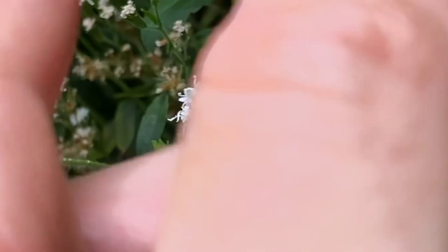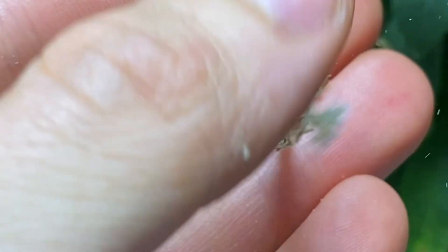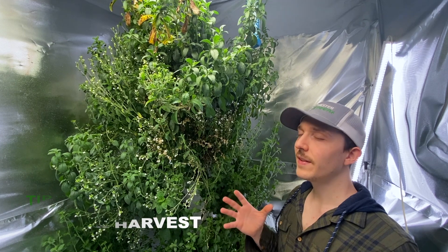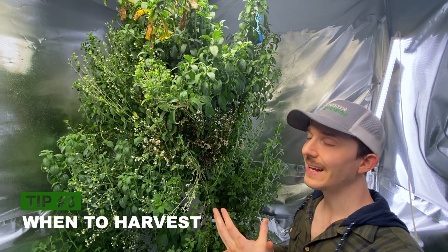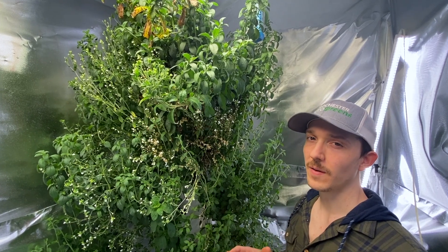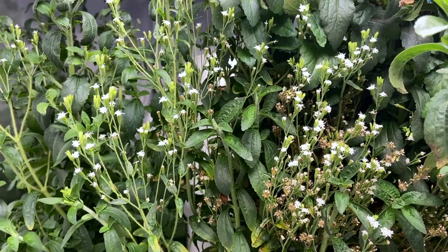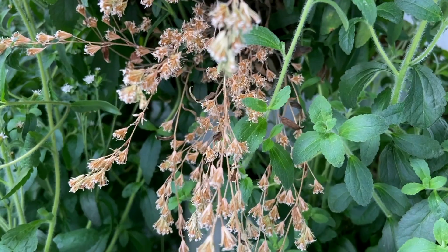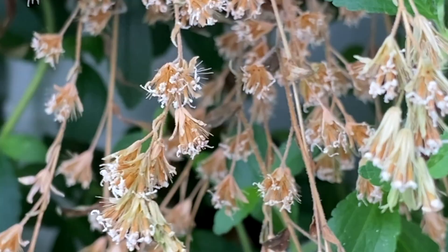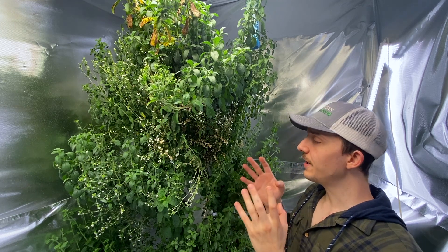Wind movement and even bugs can help it pollinate itself. Now, the way we know when the seeds are ready to be harvested is by looking at how dry the stems and petals are. If you look up here, we have a lot of new white flowers starting to come in, but down here in this section the stems and petals are starting to dry out.